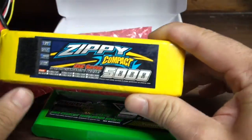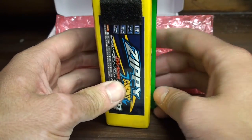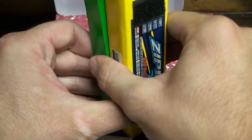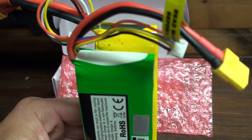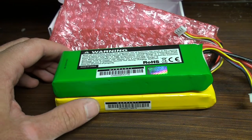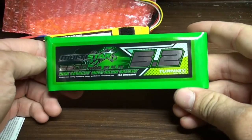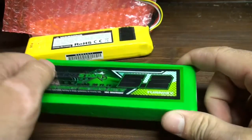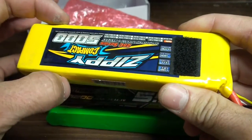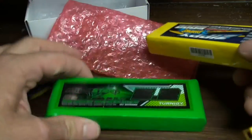What I noticed right away was that the Multistar is actually a bit wider, as you can see — not too much, just a bit wider than the Zipi Compact. It's also shorter. What I really like is that it actually fits right in a DJI F450, opposed to the Zipi, which is a bit narrower, so it has a bit of a less tight fit. This one fits right away.